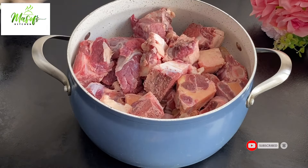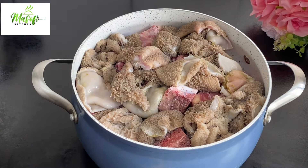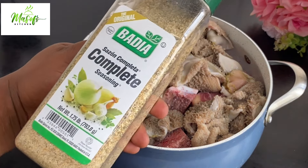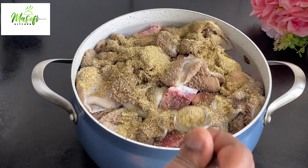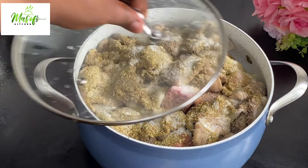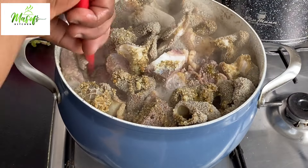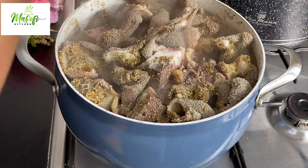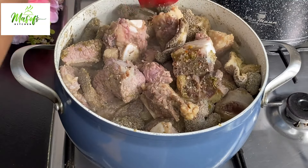Into my pot comes my oxtail, I'll add some beef and then add my tripe, and go ahead and add some water. I will be using this Badia Complete Seasoning for this recipe — it tastes amazing. If you have the Complete Seasoning, you are done. I'll add some salt to taste, cover my pot, and bring it to a boil. All the ingredients and quantities will be listed in the description box below or on Facebook in the comment section.